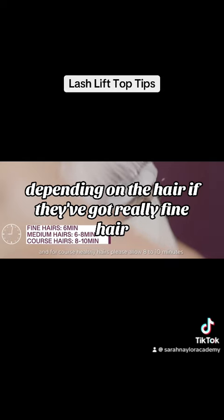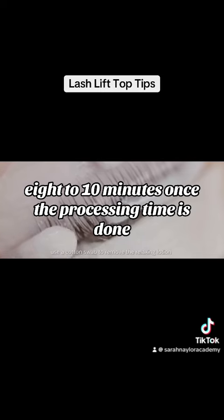If they've got really fine hair, process for six minutes. Medium hair, six to eight minutes. Coarse or thicker hair, eight to ten minutes.